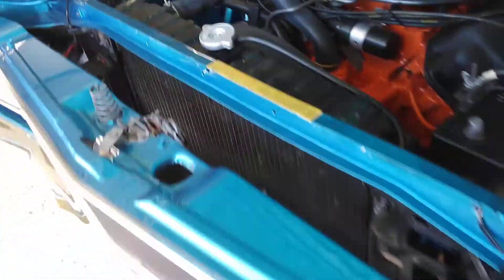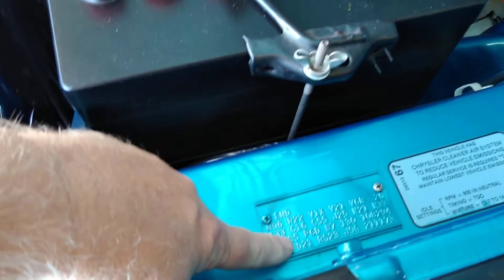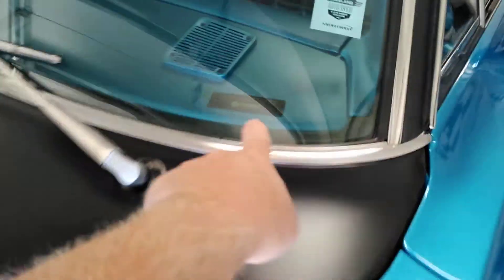This has the VIN number so that you know this is the original core radiator support and it's never been wrecked, because it has the original VIN stamp on it. And of course your data tag is just like this.